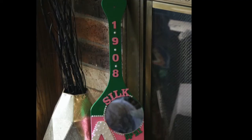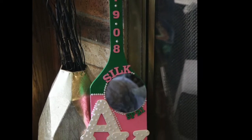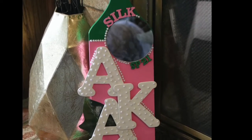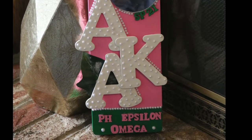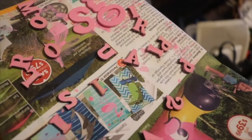Hi guys, welcome back to the Mocha House Live. I want to show you today how I made this super cute sorority-inspired paddle for one of my clients. If you would like to see how this went down and how you can make your own, just keep watching. Basically, a sorority paddle is a paddle decorated with the person's sorority information.